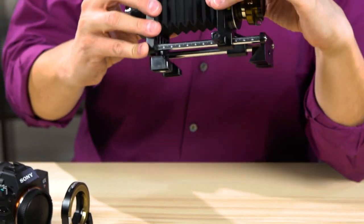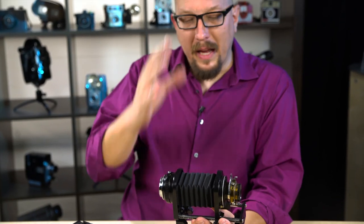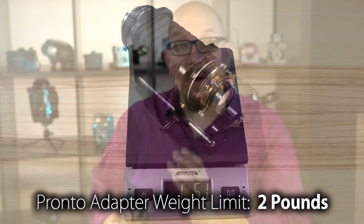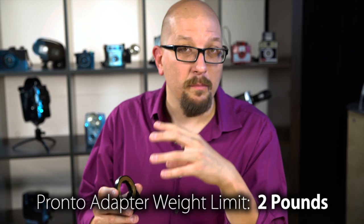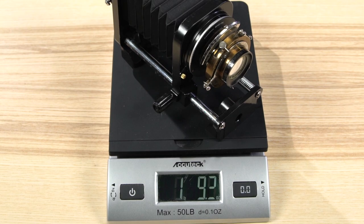This brings up an important point. This setup — this lens assembly — is just about two pounds, and two pounds is the limit of what the Pronto can handle. If you go heavier than that, it's not going to work; it's not going to be able to smoothly move the lens forwards and backwards, and you could fatigue the motors built inside the adapter, which is not covered by the warranty. So make sure whatever experimental lens you're attaching to the Pronto weighs less than two pounds.